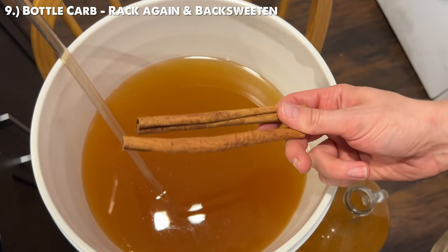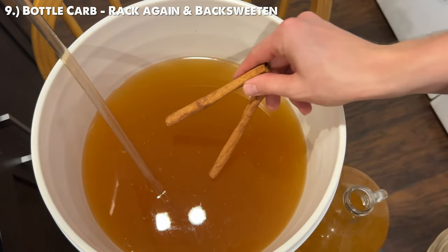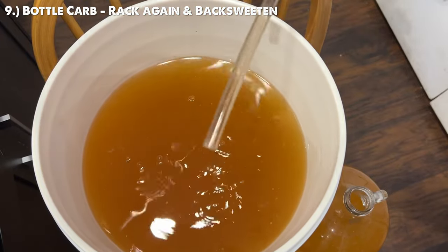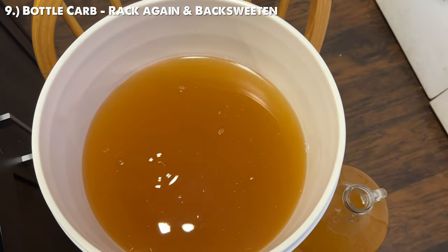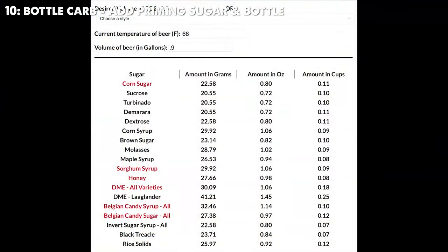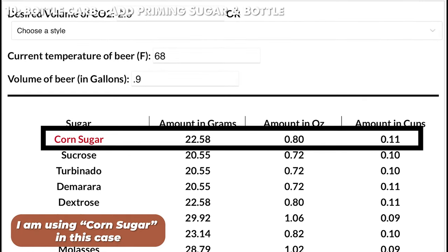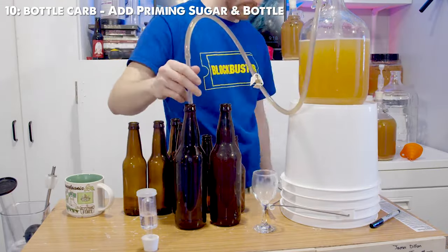If you want to make the apple and cinnamon version, add one cinnamon stick per gallon and let it set. Taste test it every day until you get to the cinnamon level you desire, then rack it off into a new container. Using a priming sugar calculator, add the required priming sugar and bottle it. In about three weeks you're going to have a bottle-carbonated apple mead.